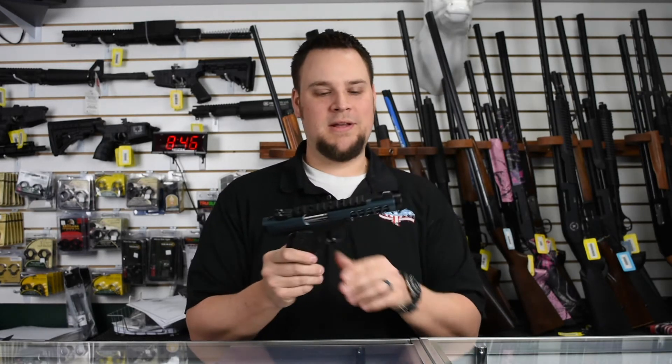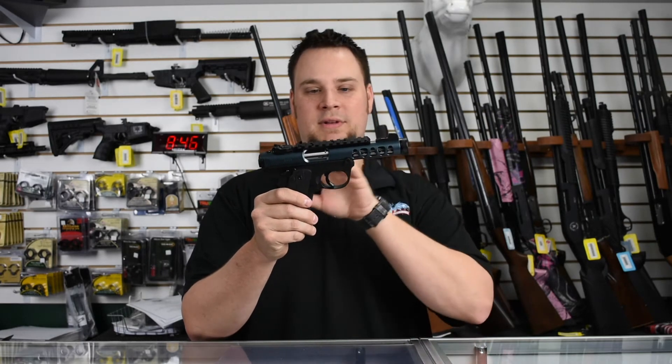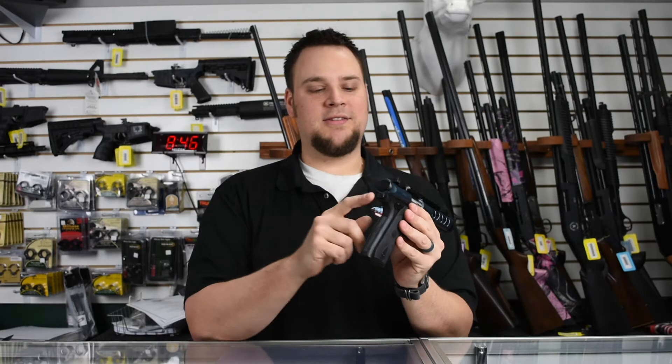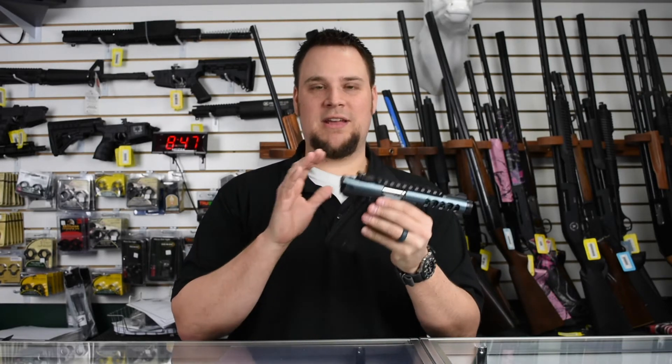That means it is extremely lightweight. You'll notice it's got cutouts here to reduce weight, and it's also a polymer frame, which is really nice. It does have the Mark 4 series takedown, which is excellent — it makes everything easy.